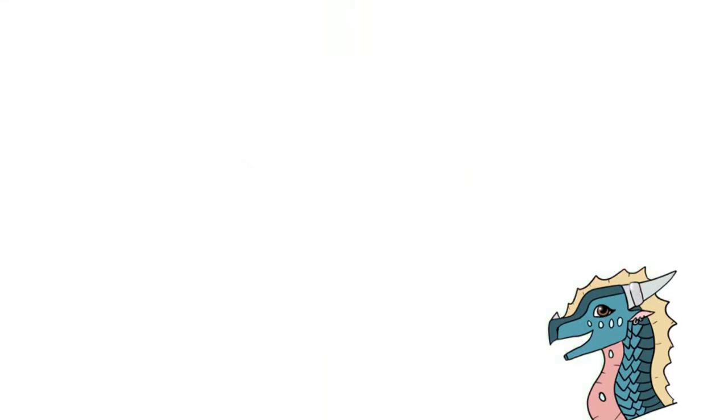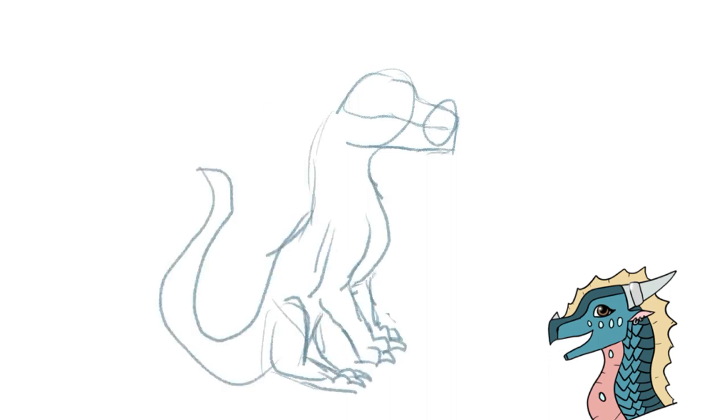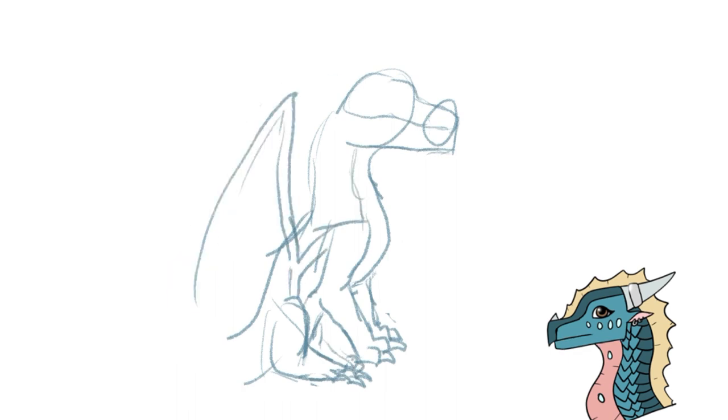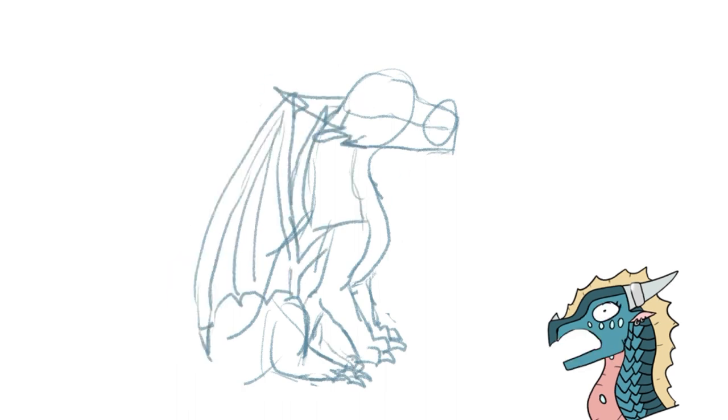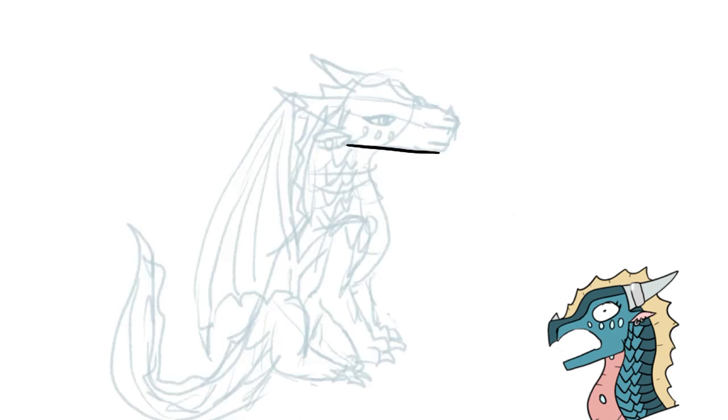Have you ever seen an artist who is so insanely talented that you run up to them with your inspired little eyes and ask, 'How do you draw so well?' And all they answer is 'practice.' At that moment, your dreams are crushed, your world is shattered, and you fall into a bottomless pit as your idol gives you the most absolute horrible advice known to mankind.